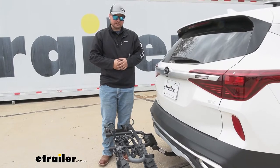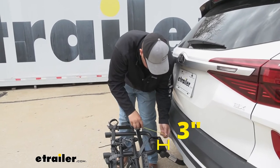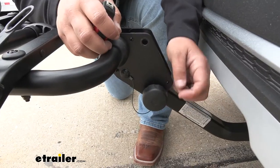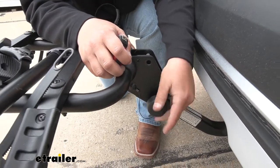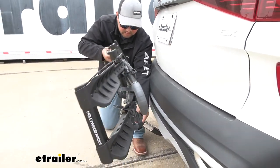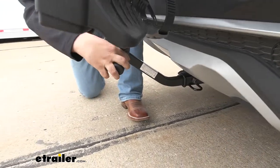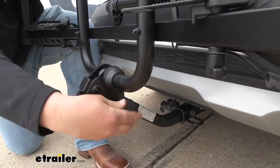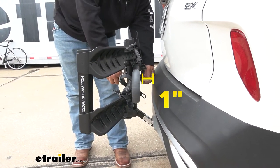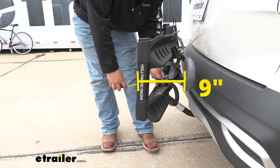We can get a few measurements to help you understand where this is going to sit on the back of your vehicle. Our closest point of contact is going to be about 3 inches, and our overall distance is going to be about 22.5 inches. To tilt our rack up into the storage position, we want to remove this pin on the back side, then unthread this guy. With that off, we can just rotate our rack up and then reinstall this bolt — and it is tethered to our rack, so we're not going to have to worry about losing that. In the tilted position, our closest point of contact is going to be about an inch, and our overall added distance is going to be about 9 inches.